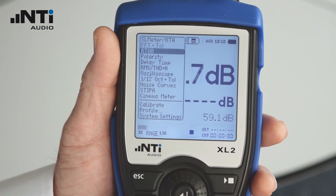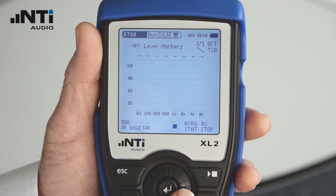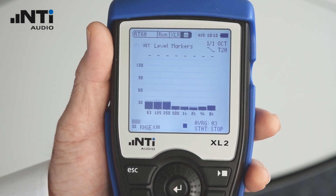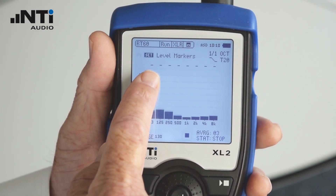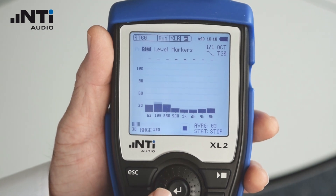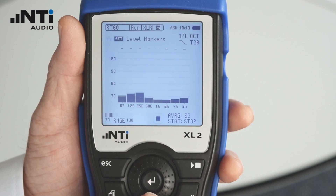On the XL2, select RT-60 from the main menu. When the room is quiet, click Set. This records the noise floor and sets the level markers 35 dB above the noise floor in each of the frequency bands.